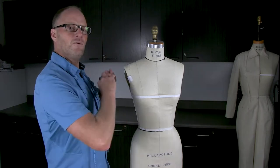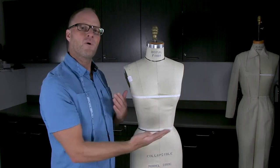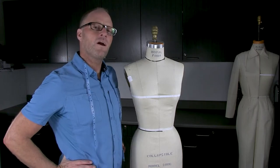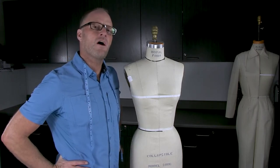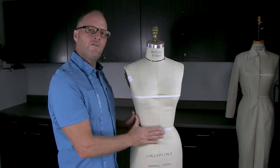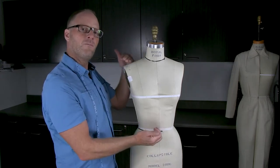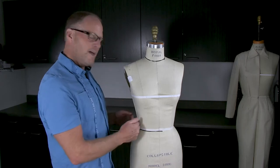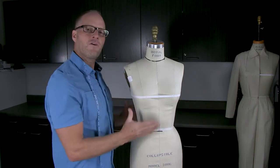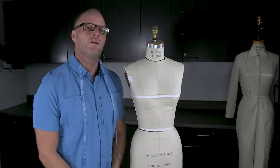If I'm taking measurements on a private client, I would have her wear the most common bra she wears daily as well as a really fitted shirt — something like you'd wear to the gym or jogging. Ideally you want it as close to the skin as possible so you get the smallest measurements. Then later we'll add ease at the side seam and armhole so the finished woven garment, like a dress shirt, fits her really well.